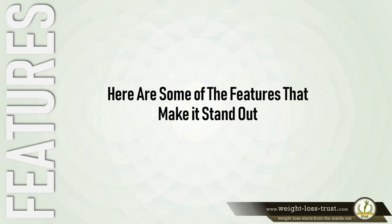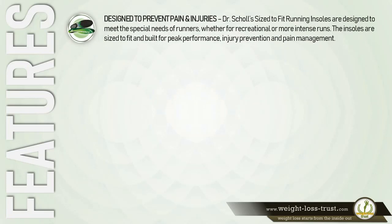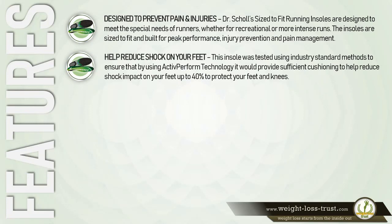Here are some of the features that make it stand out. Designed to prevent pain and injuries, Dr. Scholl's size-to-fit running insoles are designed to meet the special needs of runners, whether for recreational or more intense runs. The insoles are sized to fit and built for peak performance, injury prevention, and pain management. Using active perform technology, they help reduce shock impact on your feet by up to 40 percent to protect your feet and knees.